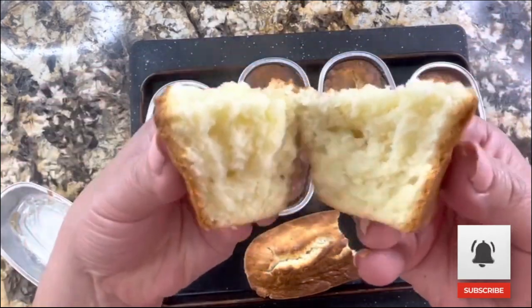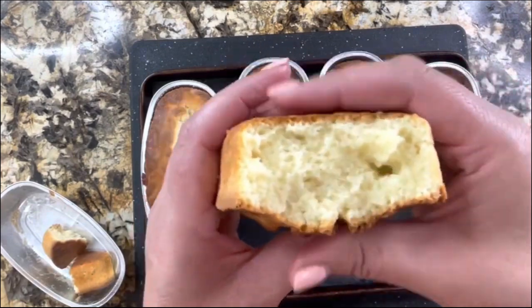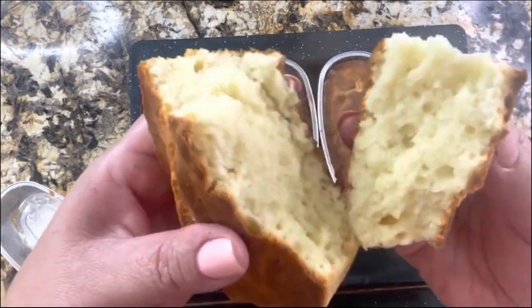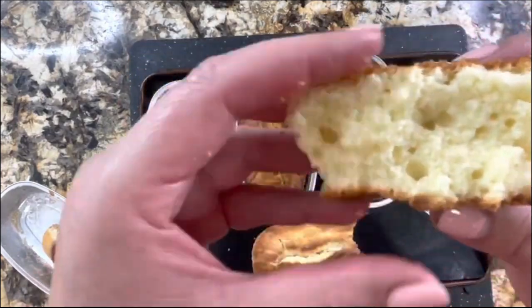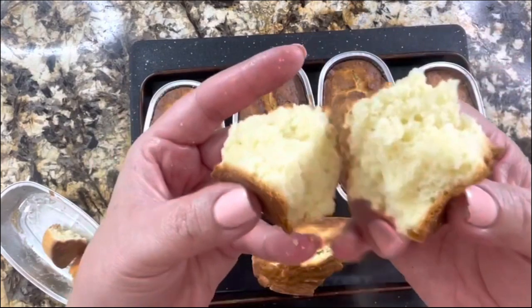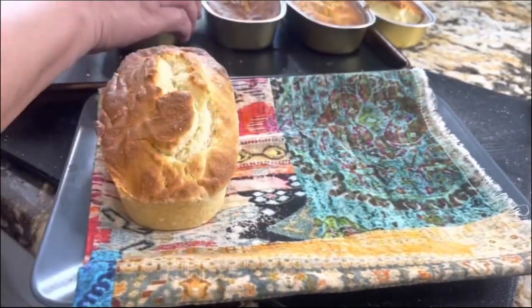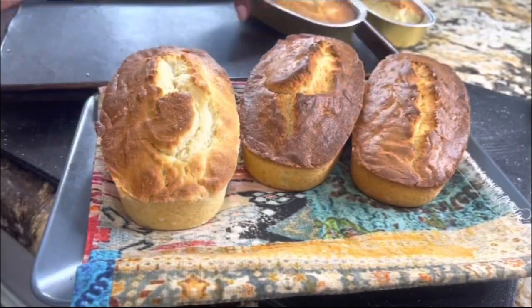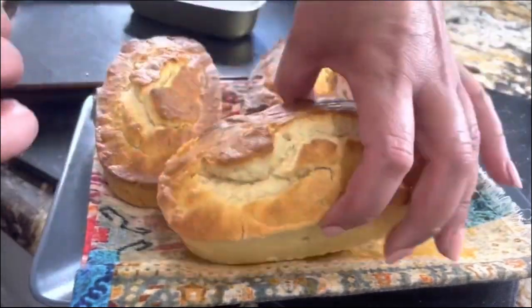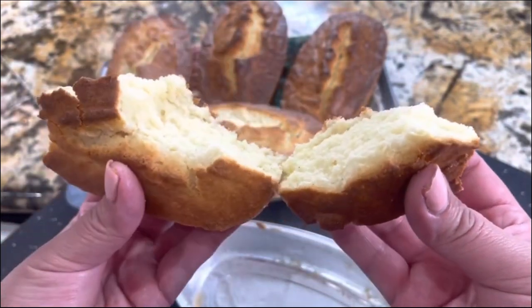Let me show you how easy it is to remove them with that amazing nonstick baking cream. Look at this! You could enjoy it with a delicious coffee in the morning or with a cold glass of milk. It's really fluffy — the aroma of the vanilla is just amazing. Look how easy they come out of the mold: really fluffy, really moist, nice and crispy on the outside. When you cook with love, everything comes out perfect.